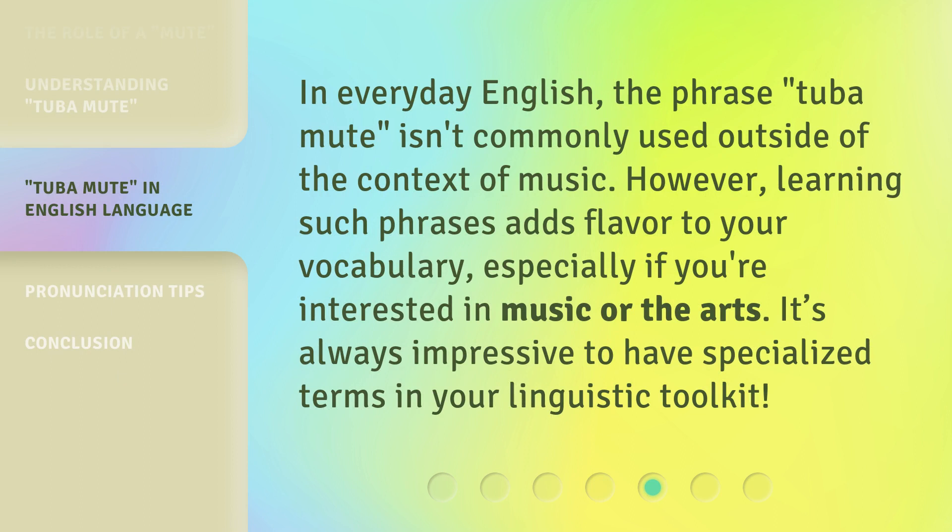In everyday English, the phrase Tuba Mute isn't commonly used outside of the context of music. However, learning such phrases adds flavor to your vocabulary, especially if you're interested in music or the arts. It's always impressive to have specialized terms in your linguistic toolkit.